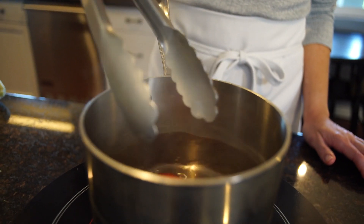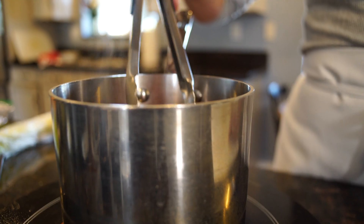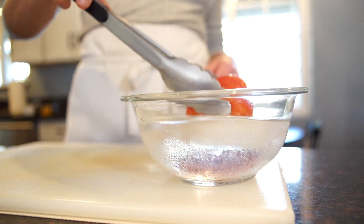You're going to place your tomato into the boiling water — this is the blanching part. Using tongs, you're going to take your tomato out of the boiling water after about 30 seconds and transfer it directly to the ice bath to stop the cooking process.